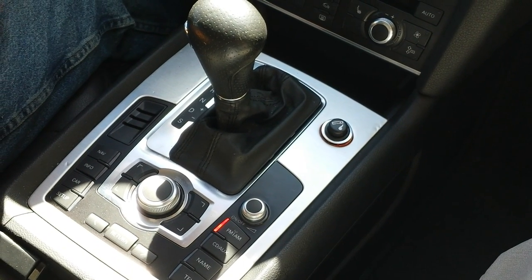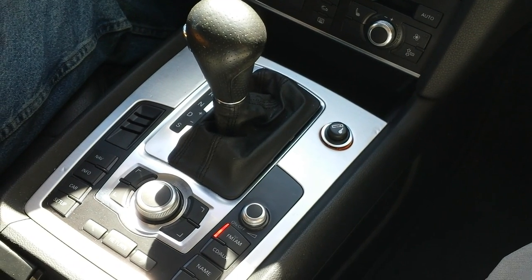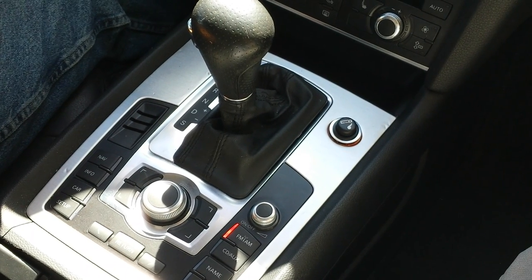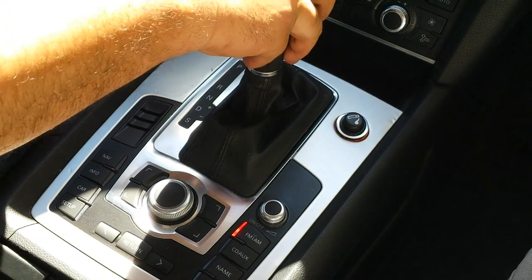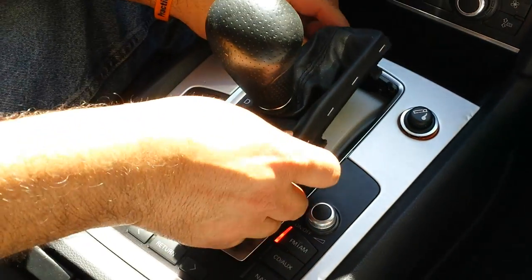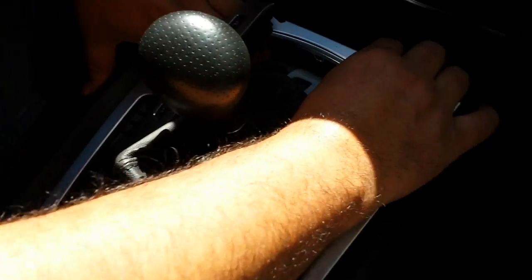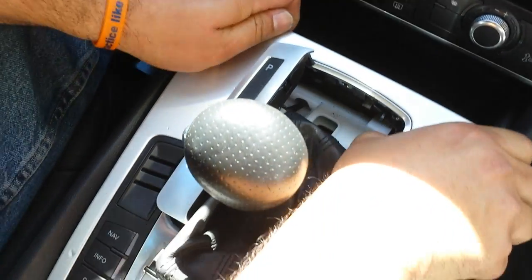Here is the removal and installation for the MMI controller for Audi Q7 2009, which is similar to different models and different years. You don't need any tools to remove this MMI controller. First, put the car in the neutral position, then remove the cover for the shifter and also remove the shifter indicator next to it. Once you get those two pieces out, you can put your hand into the hole and just pop the panel out.